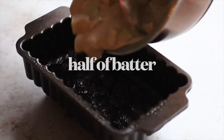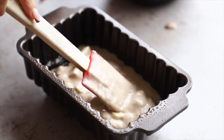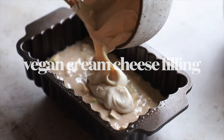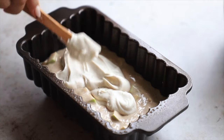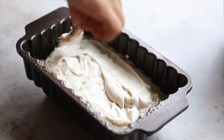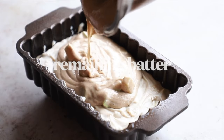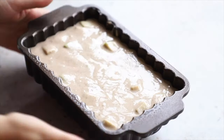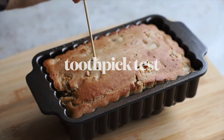Add half of the batter to the bottom of the pan and spread it out really well, getting into all the little cracks and crevices. Then add in the vegan cream cheese filling, a little at a time, spreading it around to ensure it's evenly distributed. Don't worry if the batter and cream cheese mix together a little. Add the rest of the batter and leave a little room on top because the cake is going to rise.